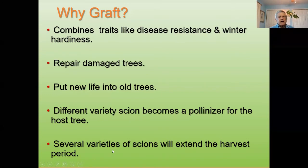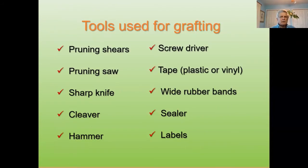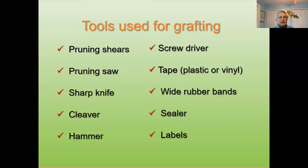Several varieties of scion will extend the harvest period. I mentioned I have one apple tree with seven different varieties, so I'm getting apples from early mid-summer right up until early December. As for tools for grafting — you don't have to have all of these. These are just some of the different kinds of tools used within a variety of different types of grafts.